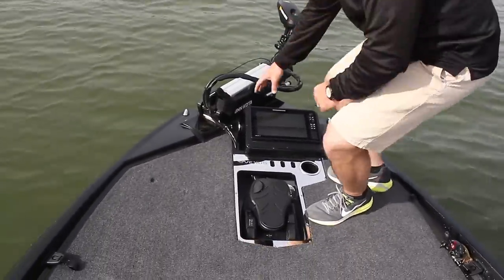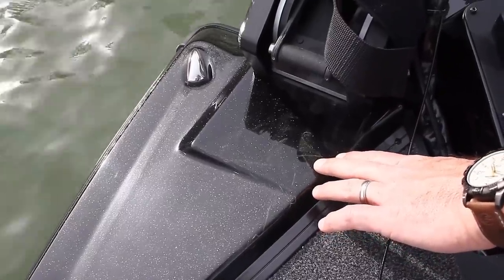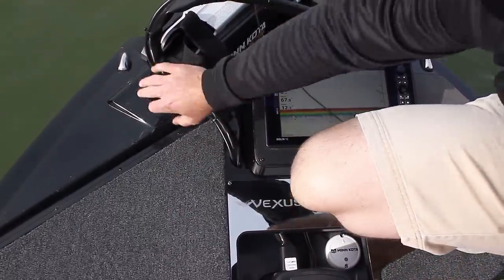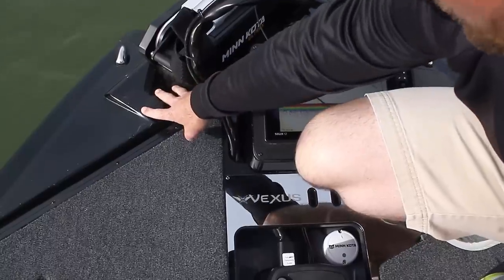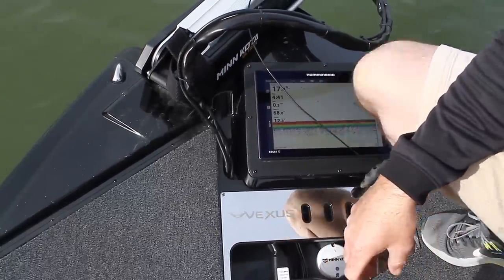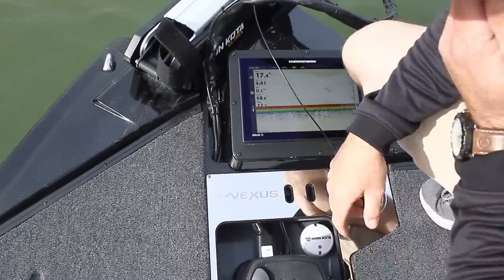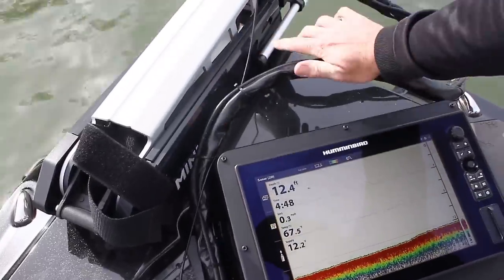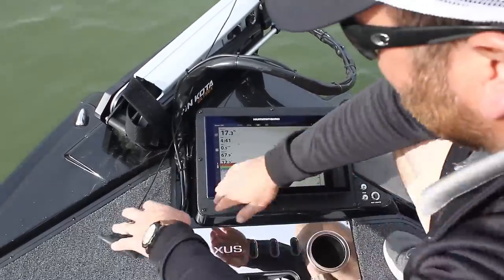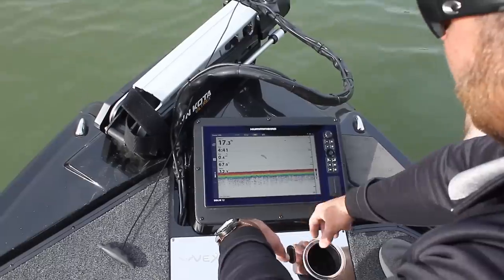The fiberglass front has a glassed-in raised area for the trolling motor bracket itself. We have a 45-inch Minn Kota Ultrex MDI on here right now. There's room to add a 52-inch for those who need a longer shaft trolling motor for windy days on Kentucky Lake. Similar to the AVX lineup, they mold in the actual trolling motor cables, so everything comes out nice and clean — out of the way of your units, recessed.